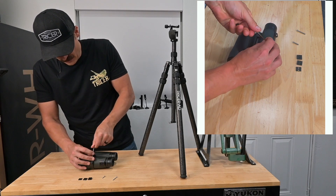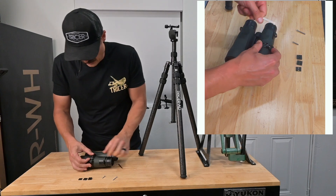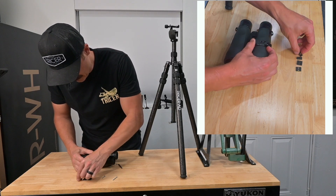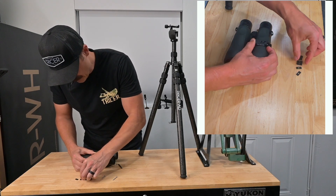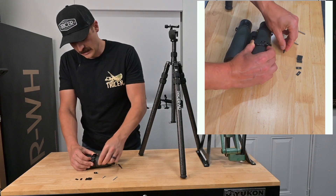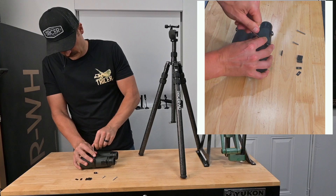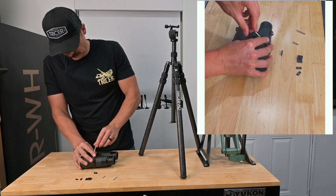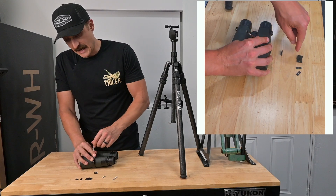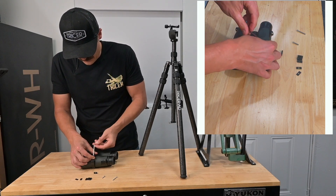All we're doing right now is getting a measurement for our spacers. We're not going to use all of them. The one and a half is too big, the half is too small, so the medium spacer is going to be the one that fits in there pretty good. Now we're going to back that back out. Depending on the bino, you might be using one of each size — all depends on what your binoculars are. These ones are only going to require one of the medium spacers.